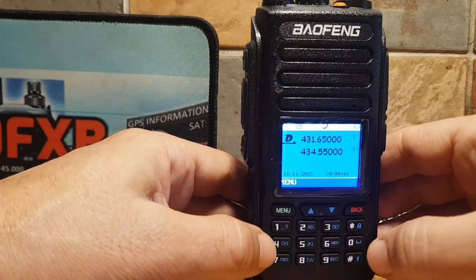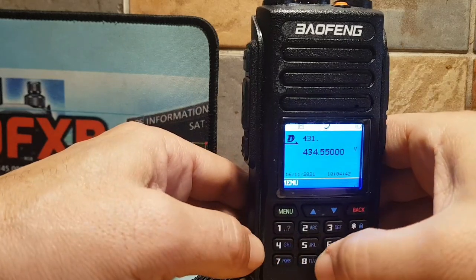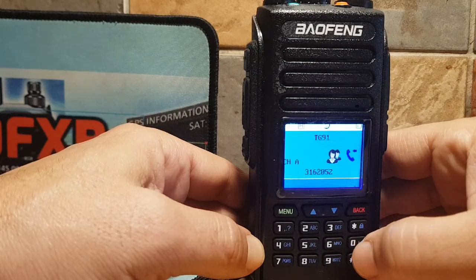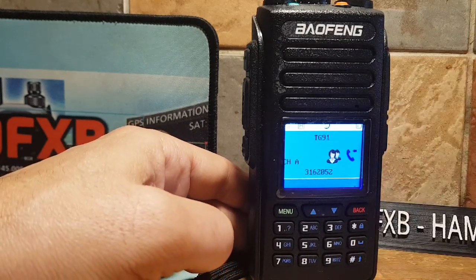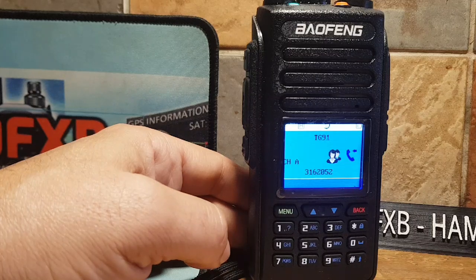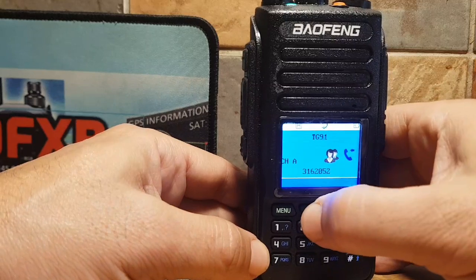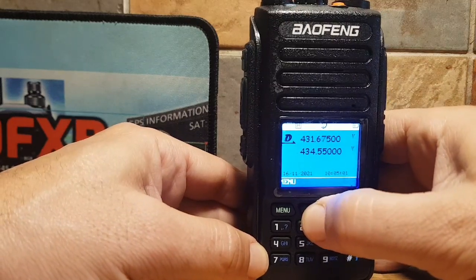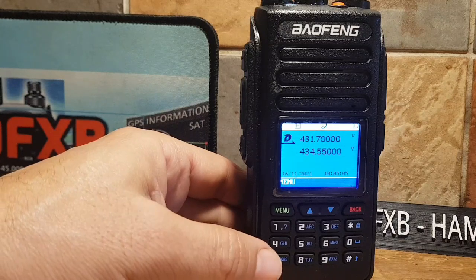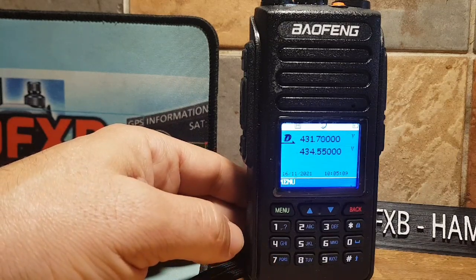So effectively, we've got a digital and analog scanner in this radio. If you want to just enter a frequency, just use the keypad — 431.550, and I think it's three zeros. Get to talk to our ham radio buddies around the world. We can move away from that frequency. So that station is effectively a DMR station, and now we could be scanning around looking for other frequencies.